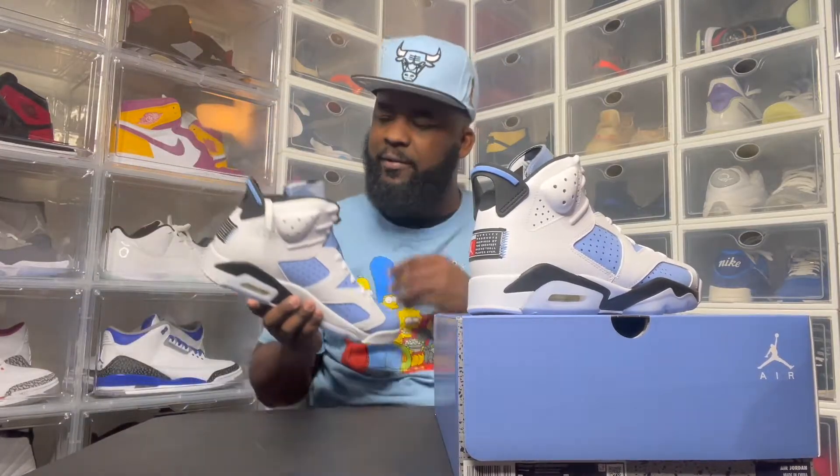I got these via EA Finish Line — exclusive access, y'all know how that works. These are dope, though. I think black shoe strings will bring this out better than the white. Black shoe strings, in my opinion. I didn't even notice — this was navy blue. I thought it was black. That's different.